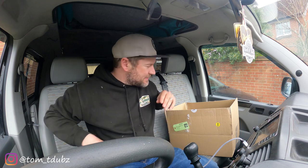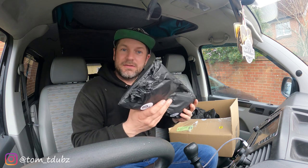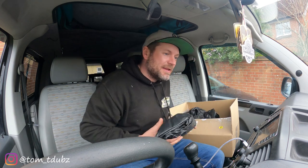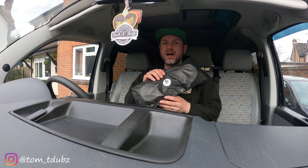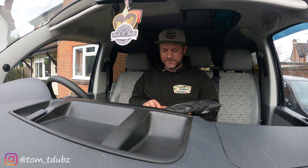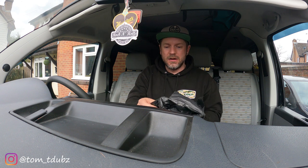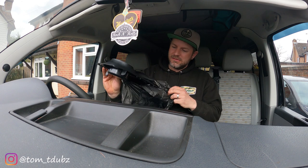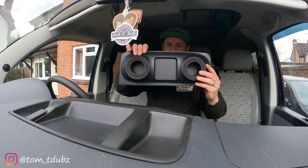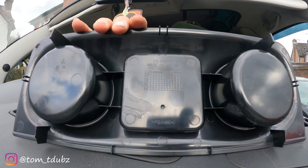And then the bit I've been waiting for. It's nice and light. So it simply replaces your existing top tray. Let's unwrap this first and take a look. Oh that is nice. And it's the same colour as the front fascia. Oh that's awesome. Look at that — the T5 Cuppy, made in the UK.